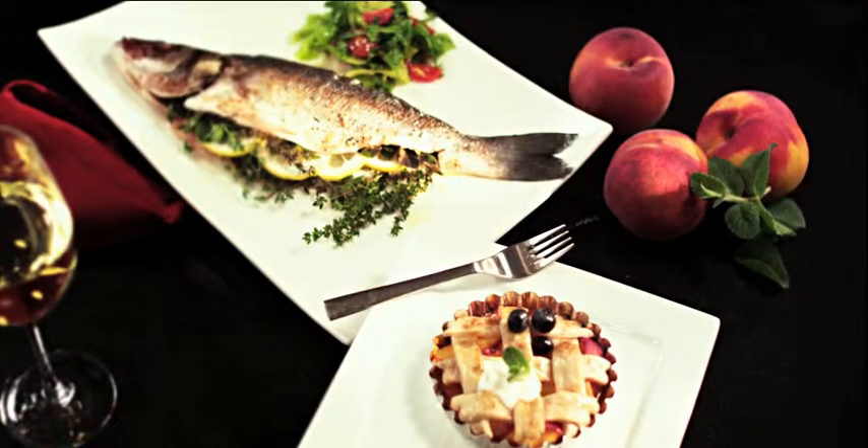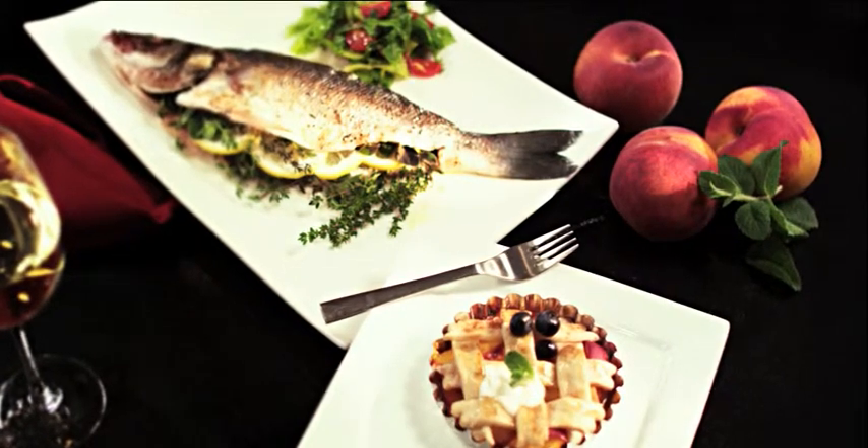Here's my fish. It's seasoned beautifully with herbs and lemon, and I've got my cobbler set.